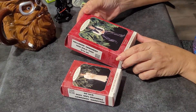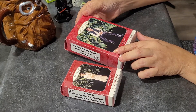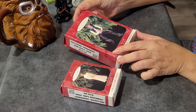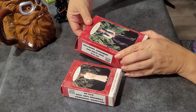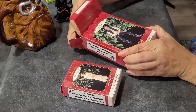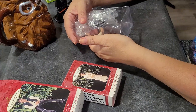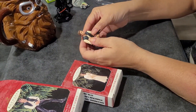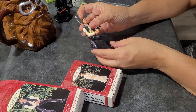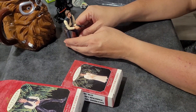Here we have the Hallmark Keepsake ornaments that we bought a couple weeks ago at Holocron — if you guys remember that video, check out the link on the channel. So this is my Han Solo — I'm going to open this one first, let's check it out. Oh wow, look at the detail — this is so cool! This is definitely going on the tree.